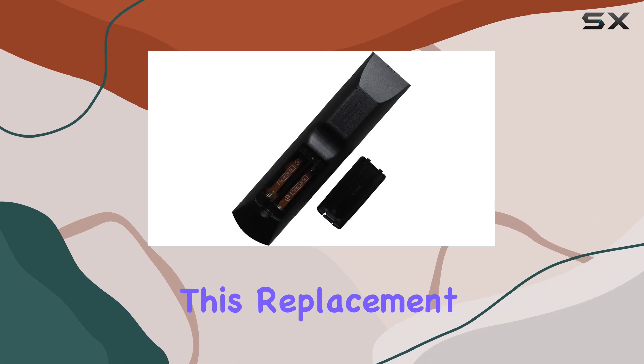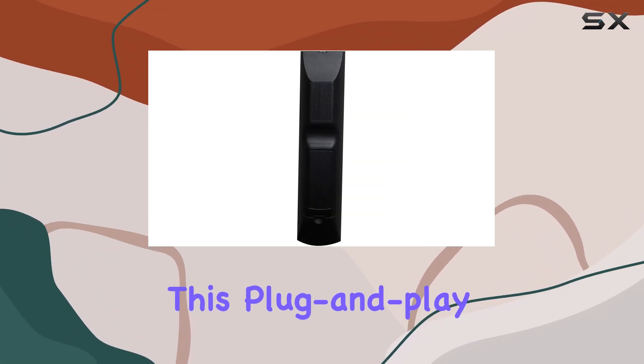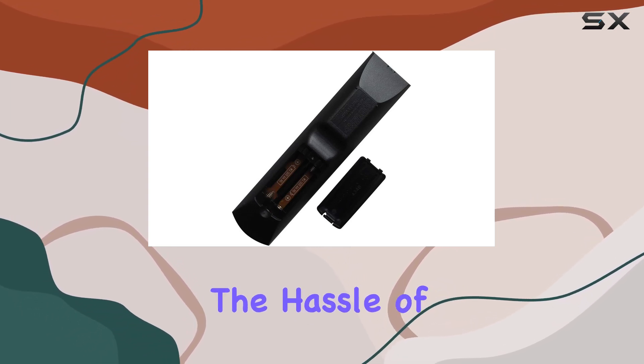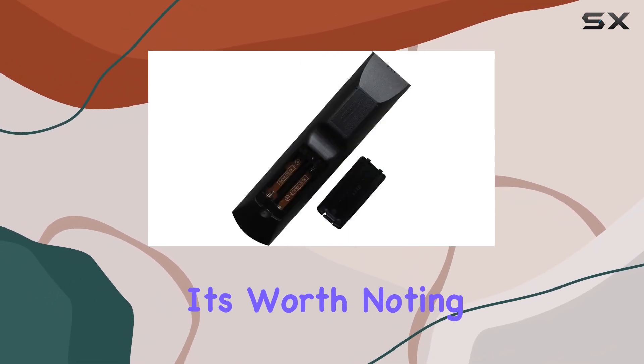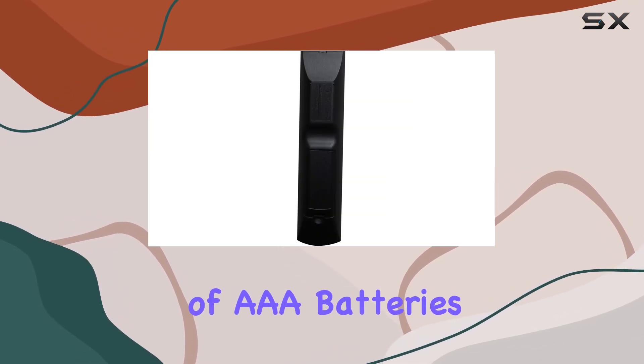One of the most significant advantages of this replacement remote is that it requires no programming upon arrival. This plug-and-play approach is a breath of fresh air for those who dread the hassle of syncing new devices. Simply insert the batteries and you're ready to go. It's worth noting that batteries are not included with the remote, so make sure you have a couple of AAA batteries on hand.